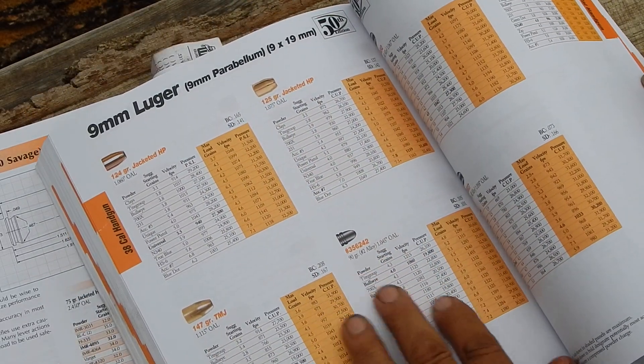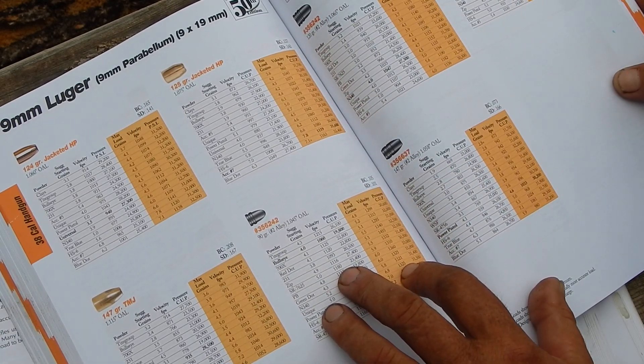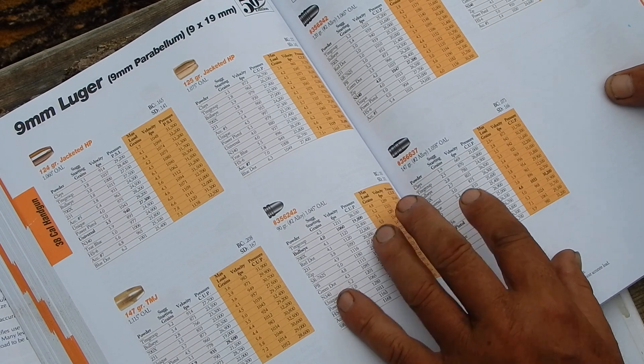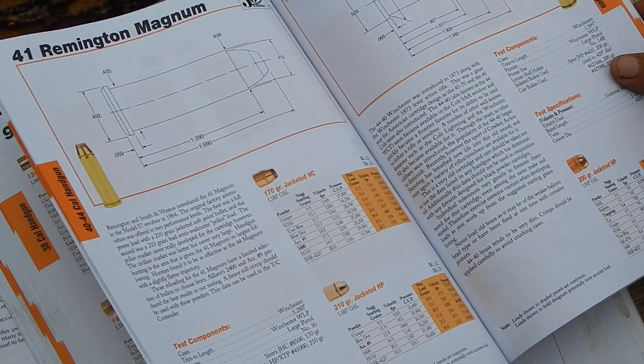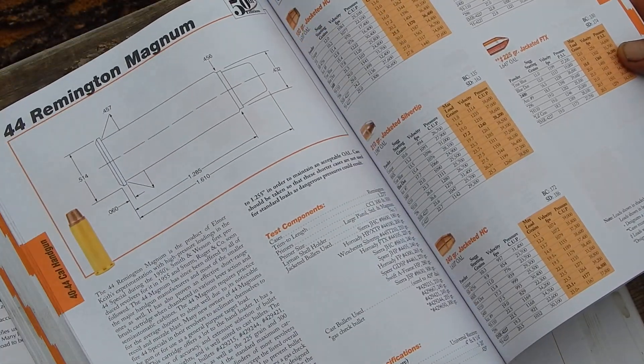When they start talking cast bullets, it'll always be with a Lyman mold — it's kind of Lyman-centric. Though I can almost guarantee most of the people who are casting bullets are probably using Lee molds.